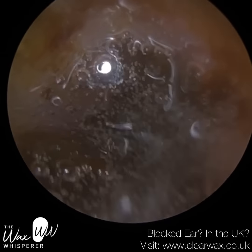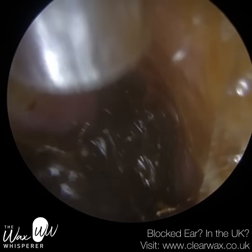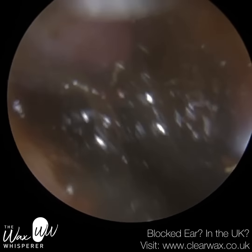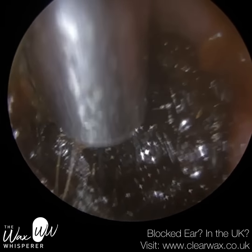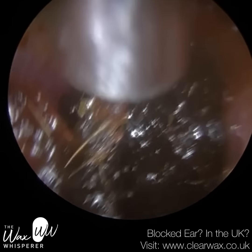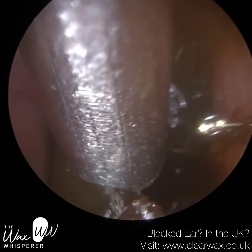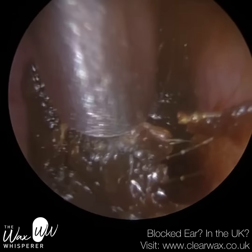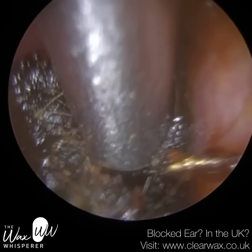I'm just going to instil some medical grade olive oil spray. The reason we use medical grade olive oil is because it goes through a number of additional processes to ensure there's no bacteria in the oil itself. A lot of people use regular home olive oil, but because we're using it for a medical healthcare procedure, I much prefer to use medical grade — you're far less likely to develop any reaction or introduce unwanted bacteria into the ear.